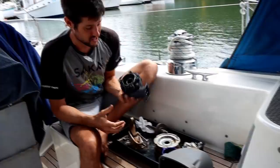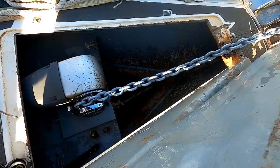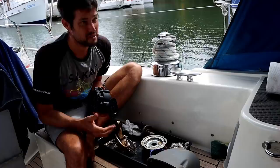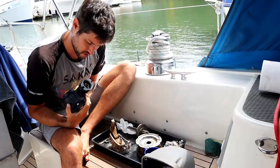So this is our electric anchor windlass in pieces - that's the motor, the gearbox and the chain wheel and everything. Normally we use this all of the time so I'm a little reluctant to take it apart, especially when we're in far-flung islands where we can't get any parts. But now we're in South Africa and mostly staying in marinas, so it's a good opportunity to strip it out, check it and make sure there's no problems with it.